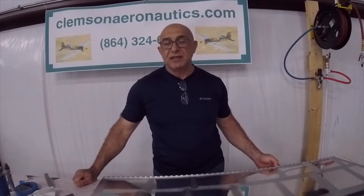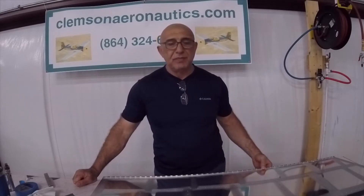Hello everyone, my name is Hesham. I'm the owner of Clemson Aeronautics, where we make the riveting and dimpling systems. Before we start, I'd like to remind everyone that the package deal we have is still available on our website. If you haven't bought a dimpling and riveting system yet, please go to our website — I will provide the link in the description.